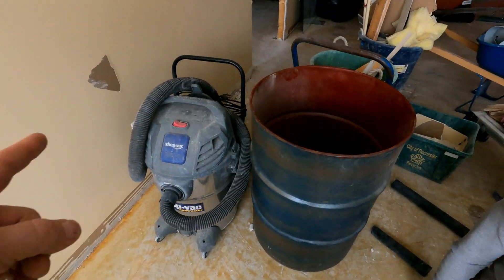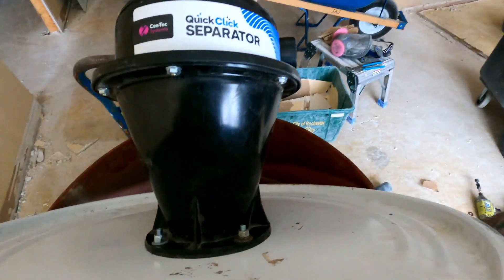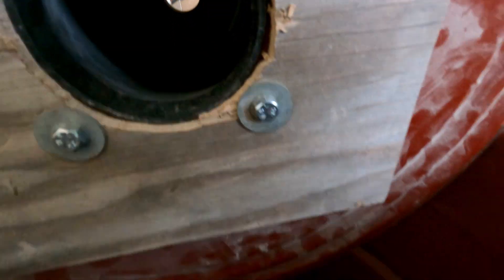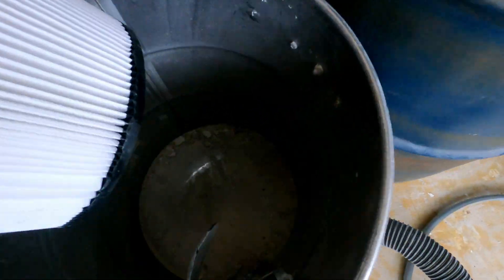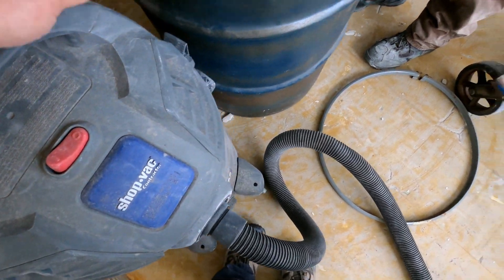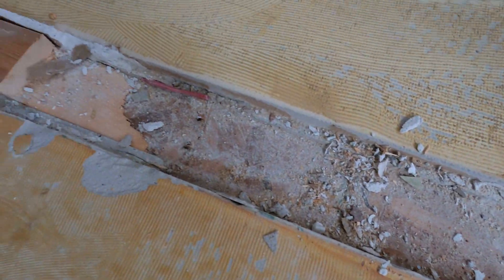Got a new filter for the vacuum — fingers crossed it works a little better. Remounted, the gasket is on it, the baffle is out of it. New filter, hardly anything in here. And we are going to be sucking up drywall and sawdust.